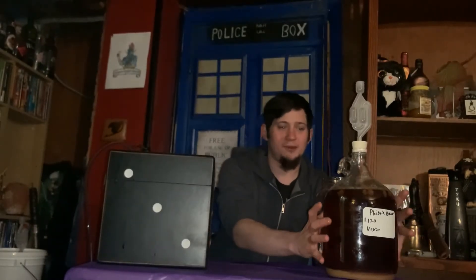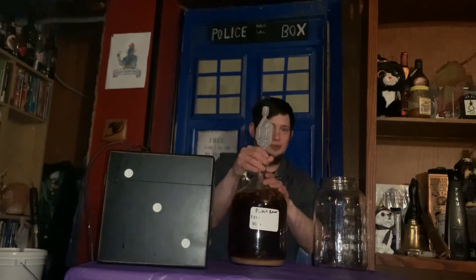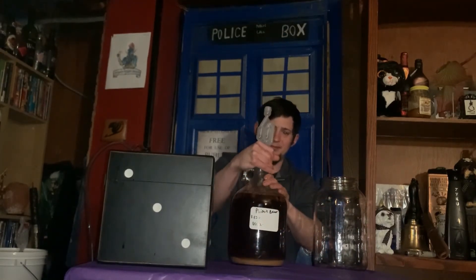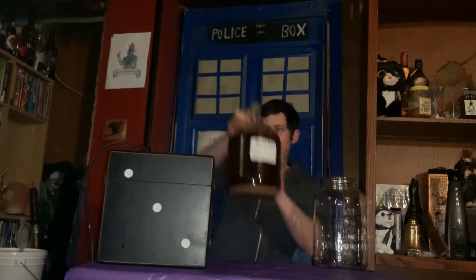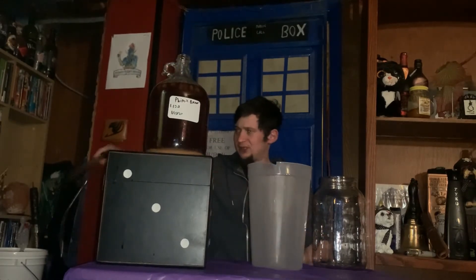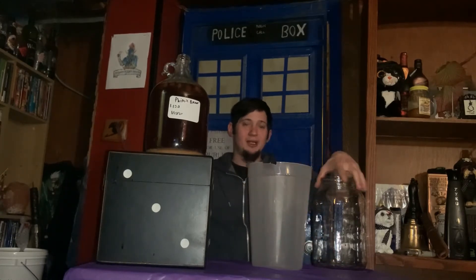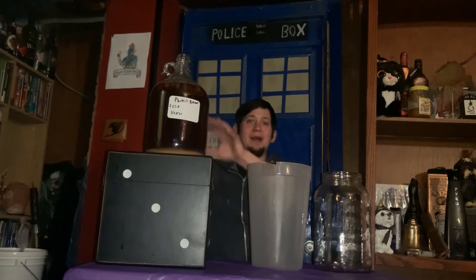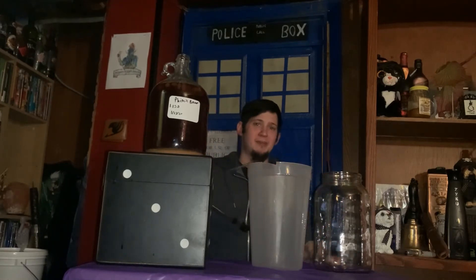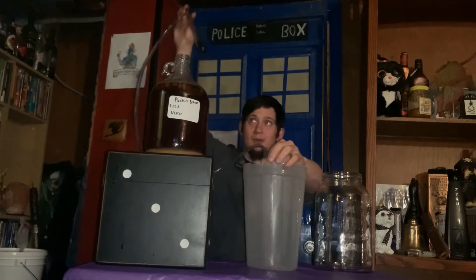So to start, we're going to take our mead, lose the airlock, and put the mead up here. So now this is going to be our auto siphon, which still has a little sanitizer in it. Everything here has been sanitized — the pitcher, the carboy, anything that's going to touch the brew at all has been sanitized. I recommend you do the same. Next, we're going to let gravity do its work. This vessel needs to be higher than this vessel for this to work.